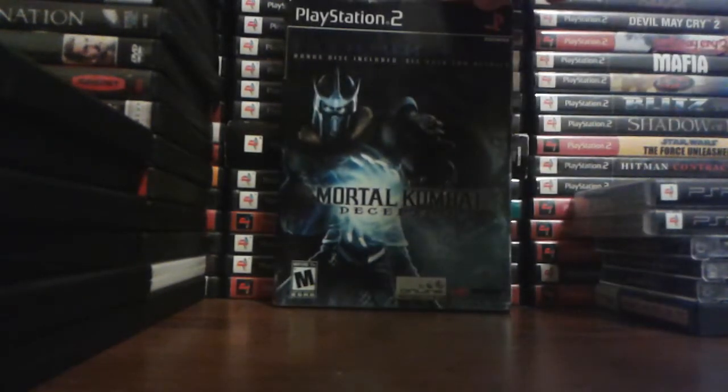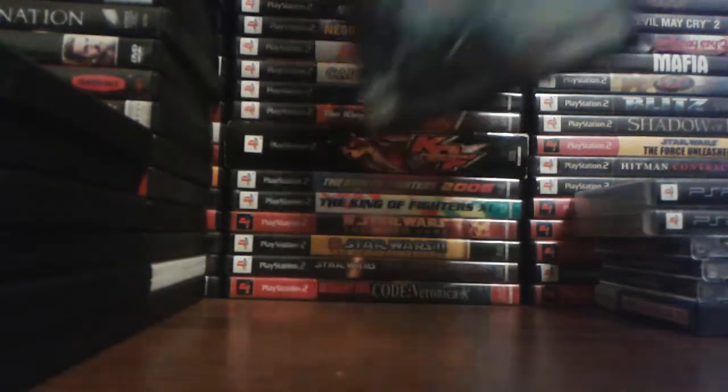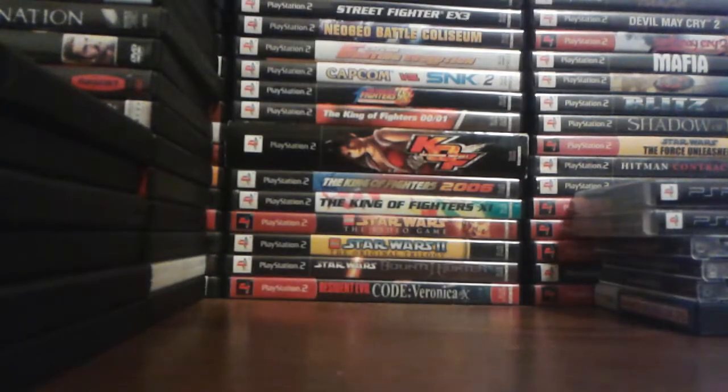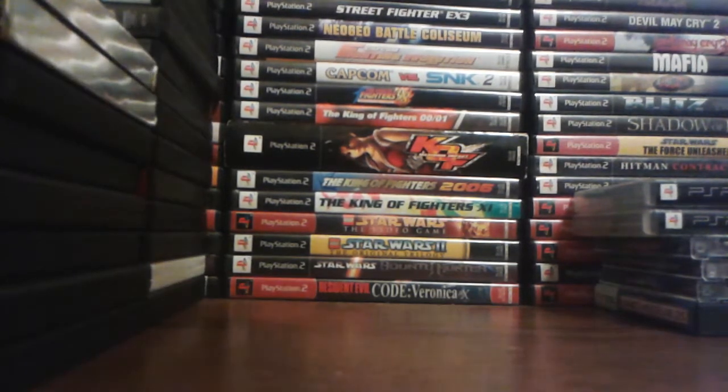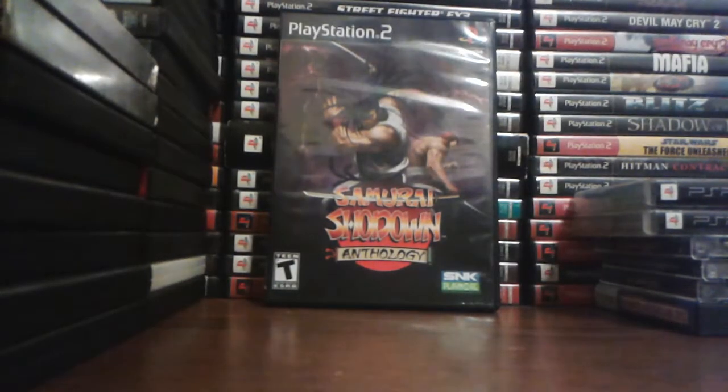Next is Mortal Kombat Deception — the premium pack. I paid not even $10 for this, which is a steal. There's a bonus disc — it says exclusive arcade-perfect playable version of MK1, 25 character video bios including MK Team commentary, and an in-depth history of the Mortal Kombat franchise. It's really only up until Deception, obviously. Samurai Shodown Anthology — I paid $30 for this copy; reason why was because it was brand new. You go on eBay and this game will probably be $40 to $50 as a pre-owned copy. Found mine on Amazon for $30 and I was really happy.